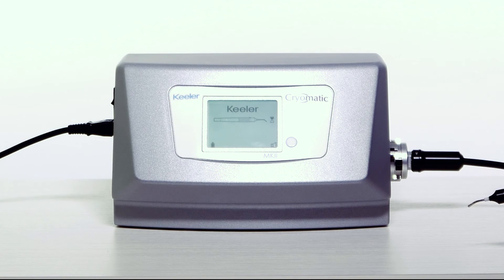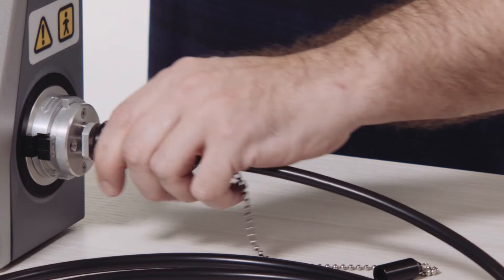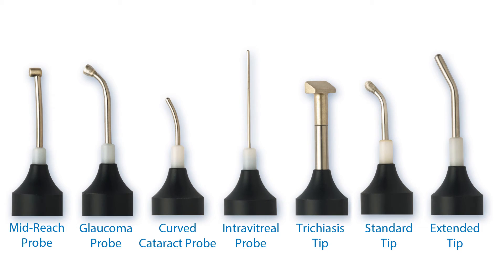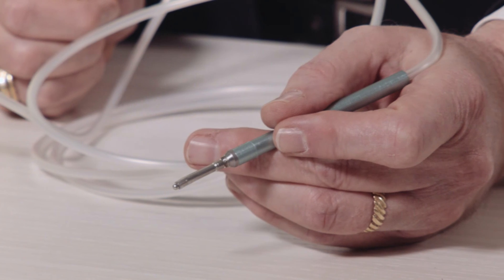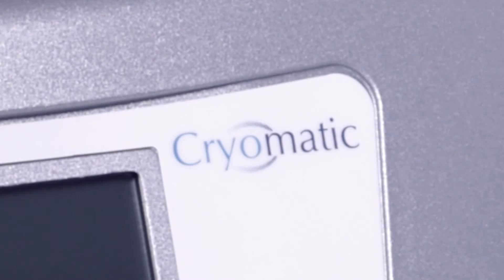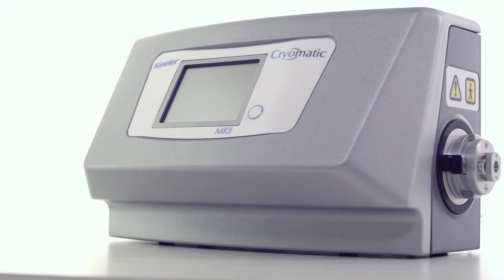To disconnect the cryo tip probe, press the probe release button on the coupling body. Keeler offers a wide range of cryo probes for retina, glaucoma, intravitreal retina, cataract, and trichiasis. The Keeler Cryomatic delivers exceptional reliability and versatility in an easy-to-use and fast console.